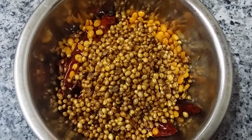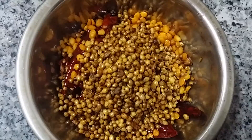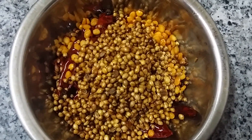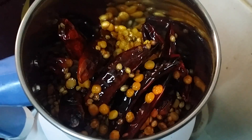Let the puliyodharai masala cool, then grind it in a mixer as a coarse powder — not a fine powder. The masala should be ground to a coarse powder.